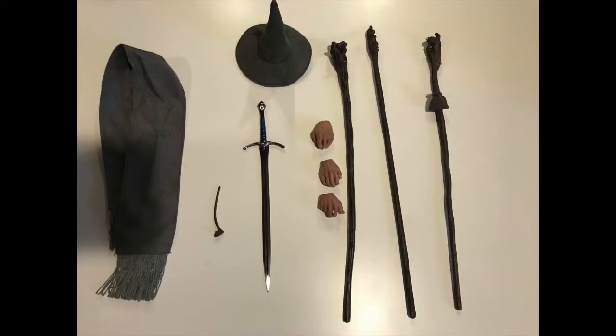He came with a couple of extra hands. He's got a pipe smoking hand, so you just slip the pipe right through, and he just sits there smoking his pipe. Just sit and think — trying to remember the way to the mines.